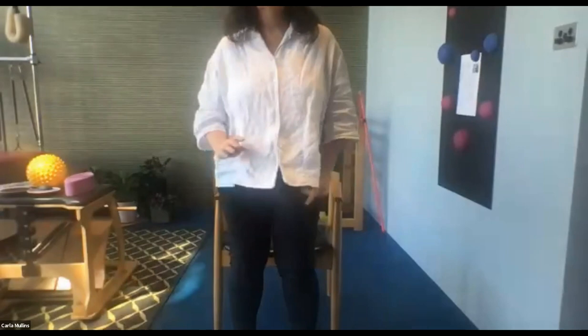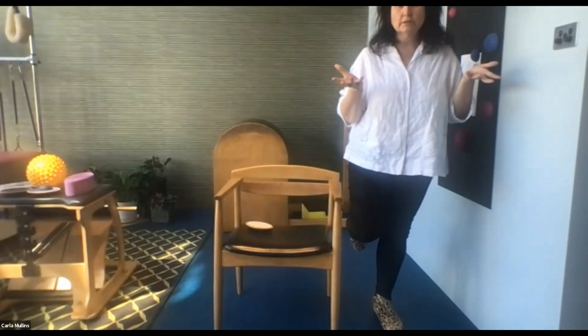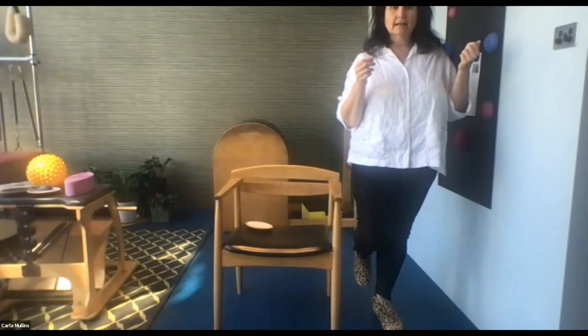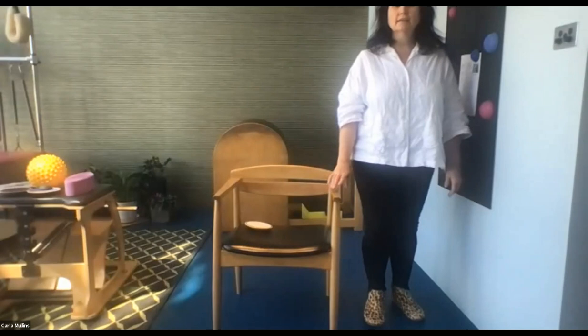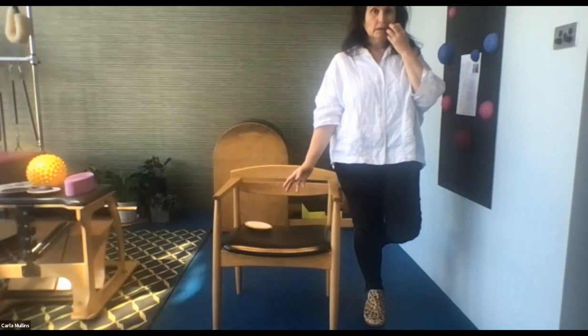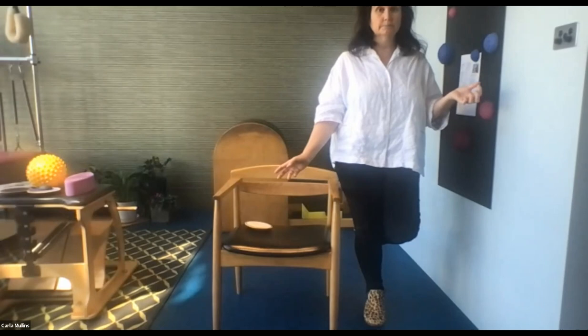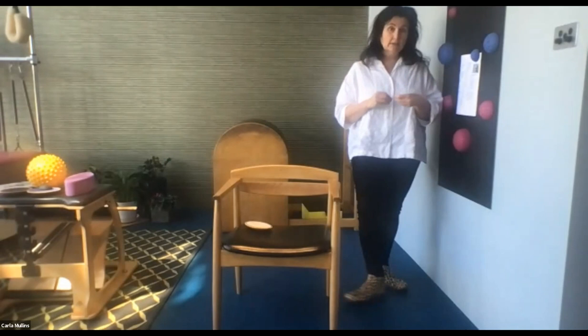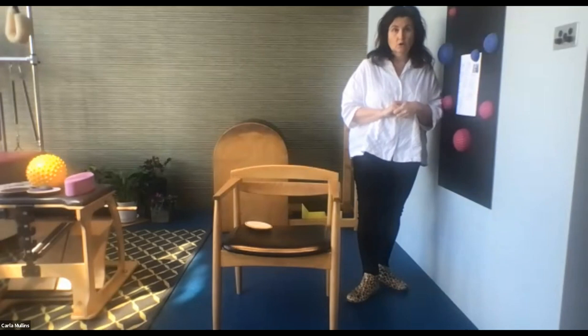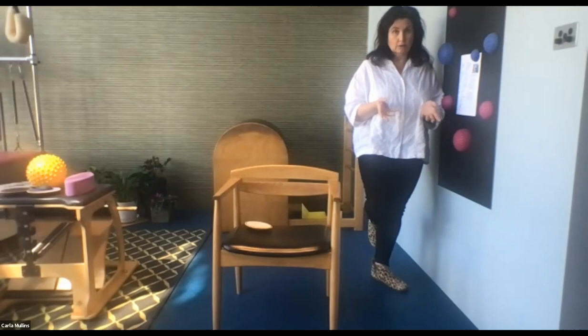Stand up and go back to your test exercise — stand on one leg and see how long you can manage. Has that changed from the beginning of the class? Hopefully you can get to 30 seconds or you've added a few seconds. Knowing that we were mainly challenging your visual system and a little of your vestibular, if you notice an increase in your balance you might think — okay, I need to train my visual or vestibular system more.